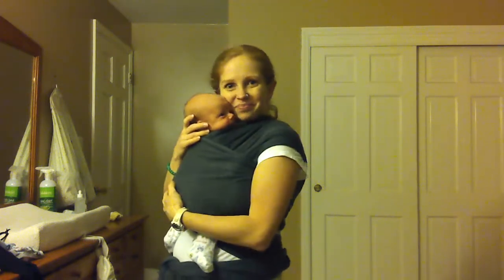And here we have it! This is how to use a stretchy wrap with a newborn baby. Thank you!